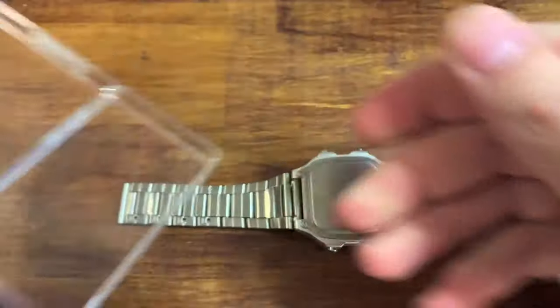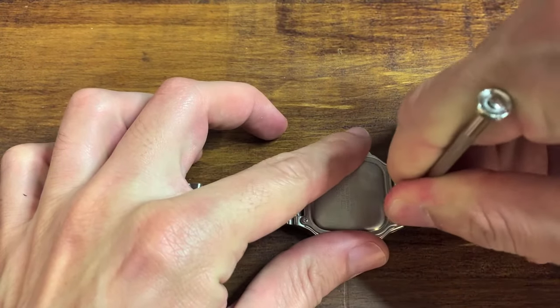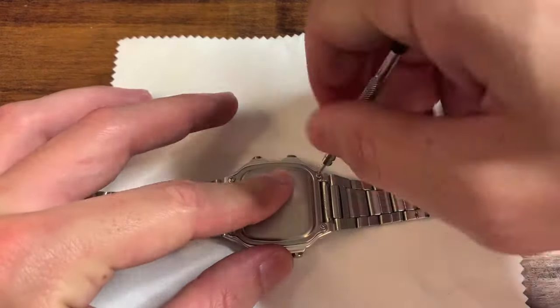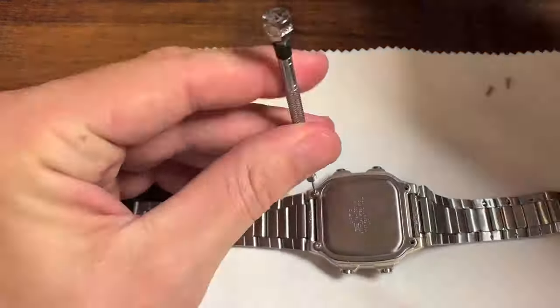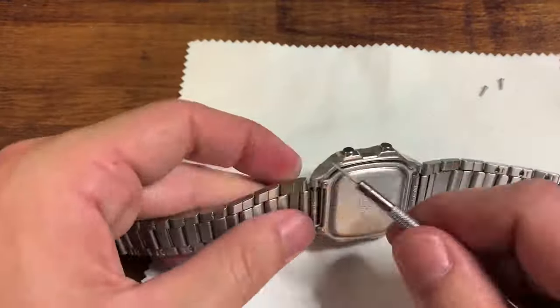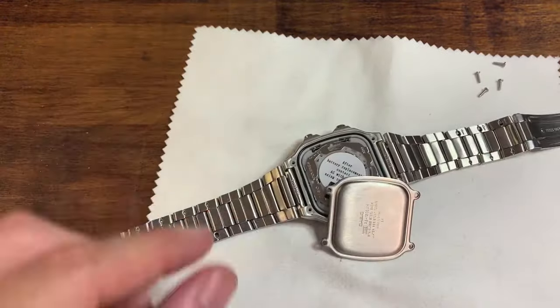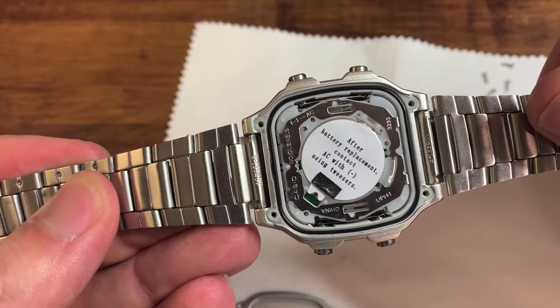Phillips heads — you know what I'm talking about. It didn't fit either; it was too big. I had to go back to the flat head, and I put a polishing cloth underneath so I didn't scratch the hell out of the watch face that I was grinding into the table. And then it finally worked. Minutes later — because I have giant gorilla hands and these are tiny, tiny screws and tiny, tiny screwdrivers — I got the back off.